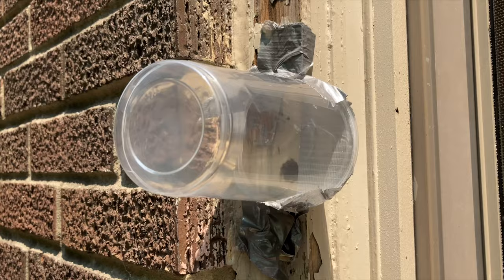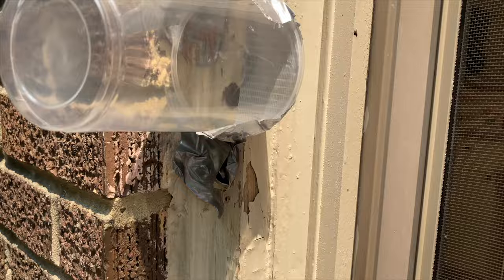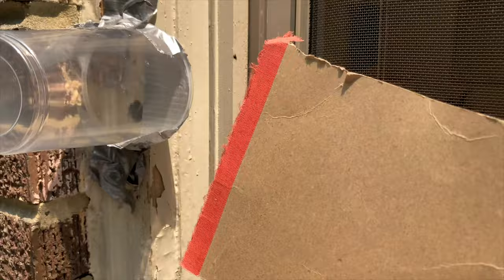Next time she comes out, we're just going to slip this piece of cardboard right in behind the tape and cover the hole — that'll trap her in the container. Then we'll take this other piece of cardboard, put it over the hole of the container, detach it, and then put her into a contained jar.